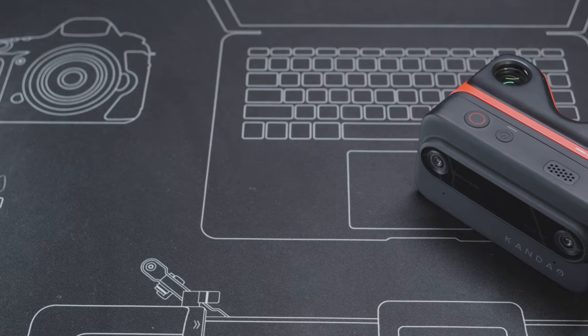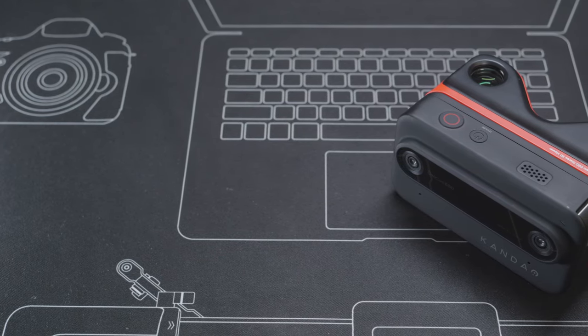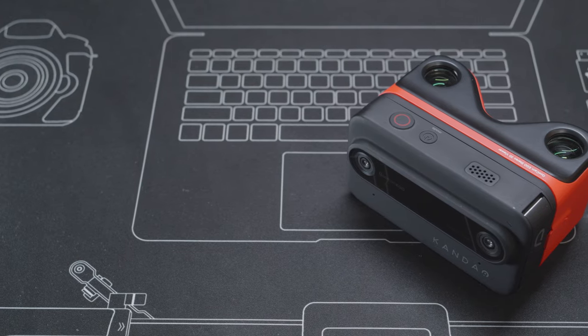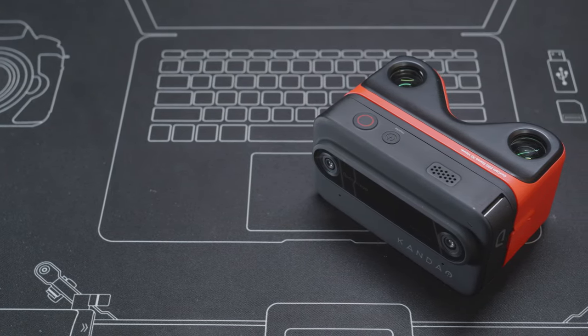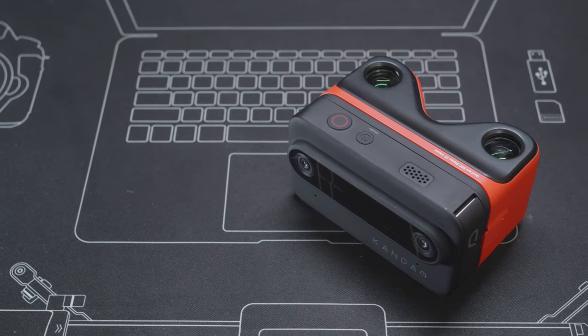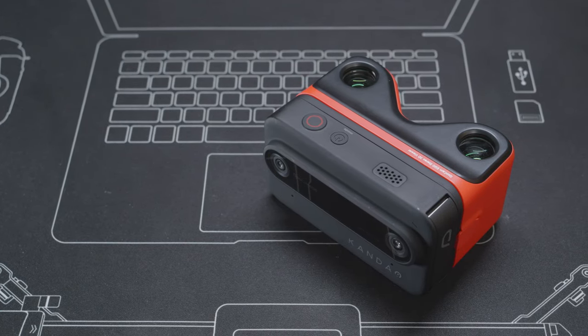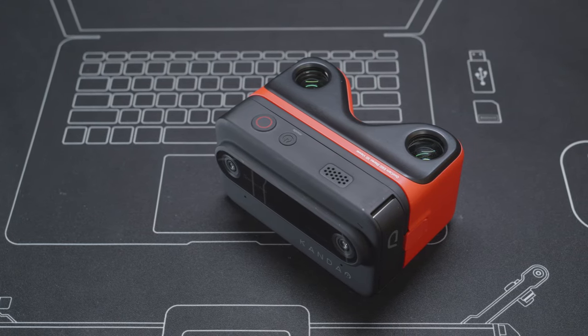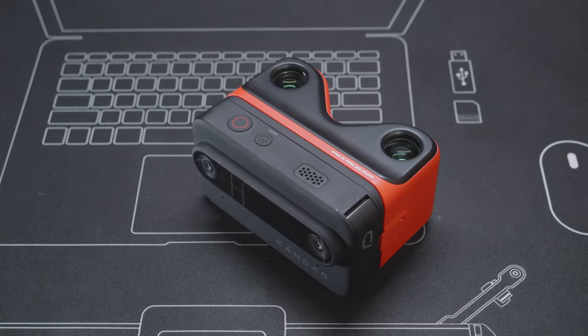This is the Kandao Coolcam Eco, one of the weirdest cameras that I have used for quite a while. It is definitely not a perfect camera, far from it. The company has made some pretty strange design decisions, but at the same time it is a super fun camera that not just me, even my family loves it. So let's have a look at this Coolcam Eco and see what it is and why we love it despite some of its flaws.